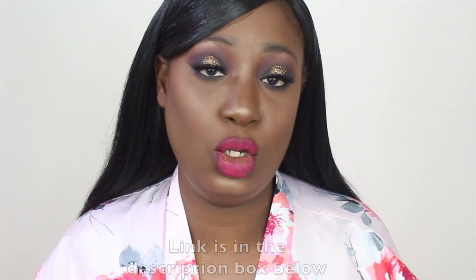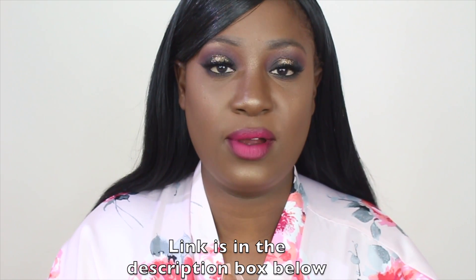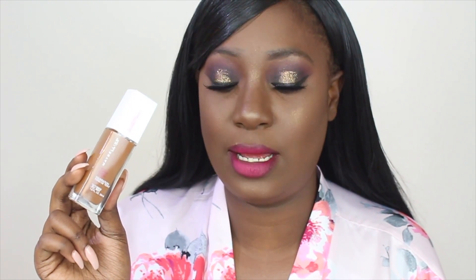Hi guys and welcome back to my channel. Today's video is going to be a first look at the new and improved Maybelline 24 Hour Full Coverage Foundation. They introduced some new shades — this is 360 Mocha and 362 Truffle, which are the darkest shades. I wish they went a little bit darker. It's a pump foundation and I ordered mine on Ulta's website for $11.99. I'll have a link where you can purchase it in the description box below.